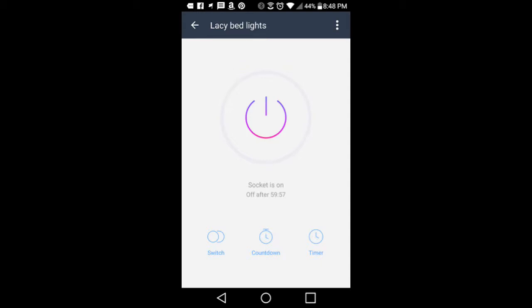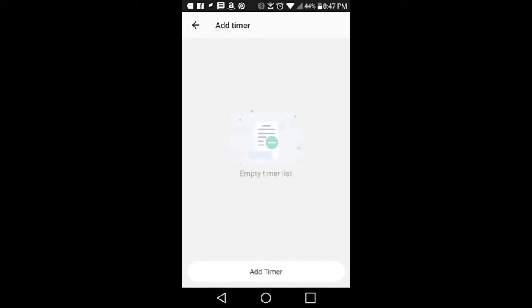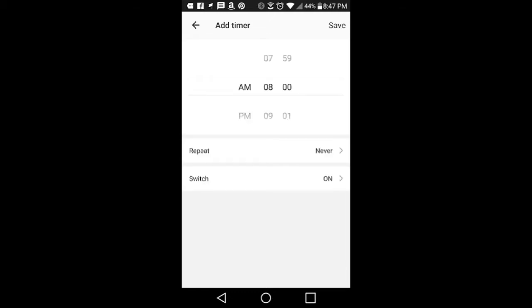There's also a timer that you can set so it'll come on at a certain time and turn off at a certain time. Here's that countdown function where you can set the hour and minute, simply hit OK, and then it starts its countdown to shut down whenever you tell it to. Adding a timer is also extremely easy — you just click to add a timer, set the times, and that's all there is to it.